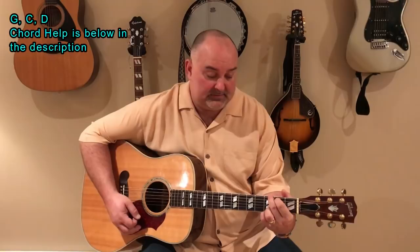The way I play it, I play it in G. Keep it simple — G, and then there's a D, and then there's a C. That's all there is. G, D, and C.